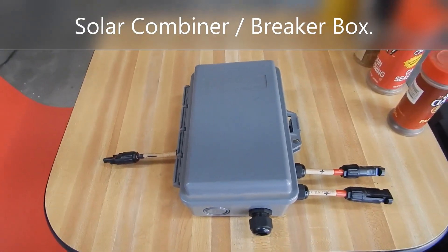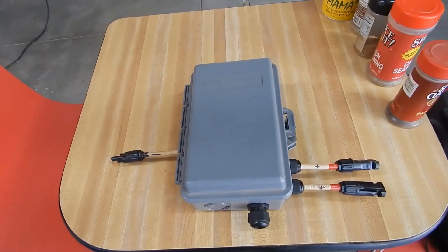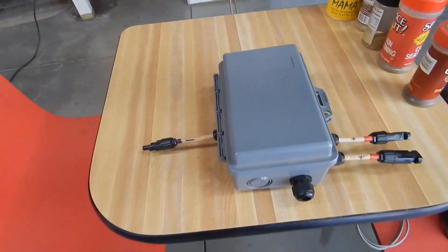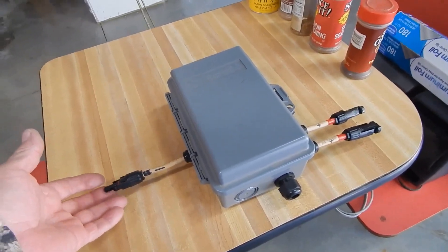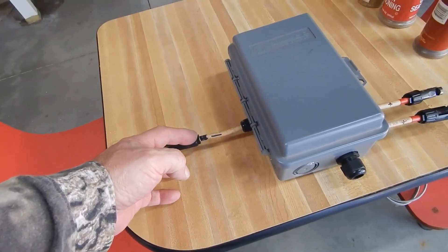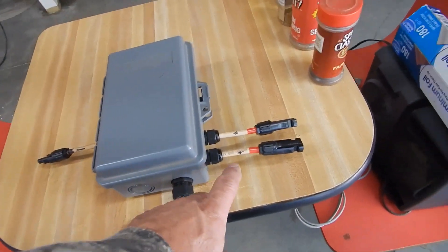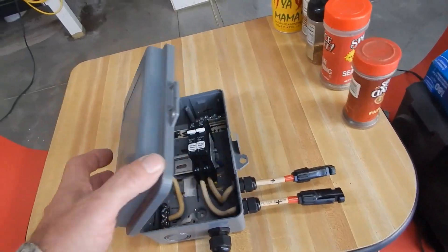What we've got here today is yet another repurpose of this Square D box — this is like the third use I've gotten from it. I've turned it into a solar combiner box slash fuse box. I've got a combined negative ground input here and outlet, landing on the bottom, with two positive MC4 connectors.